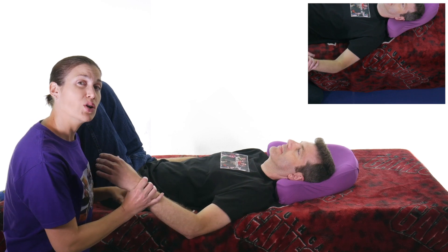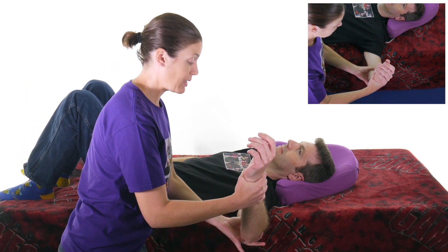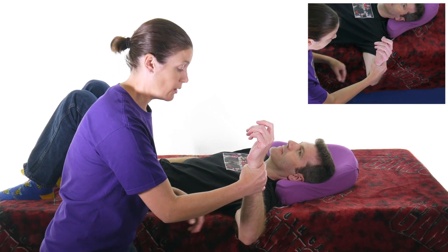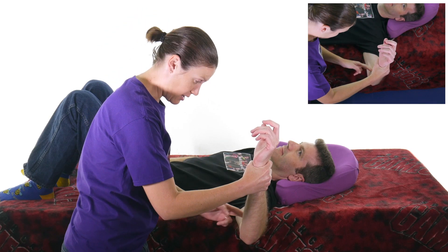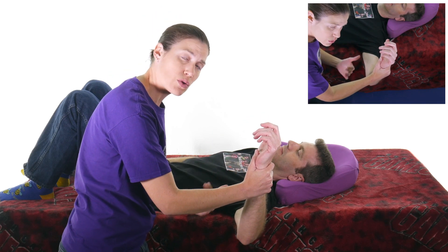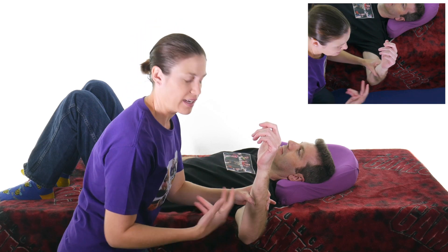What you want to do is take the arm and put it into about 90 degrees of abduction — coming out to here — and then the elbow is going to be at 90 degrees as well. So 90 here, 90 here, and then you want to go into external rotation of the shoulder, which is going back into that stop sign kind of movement.